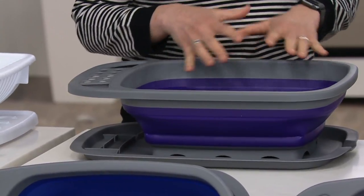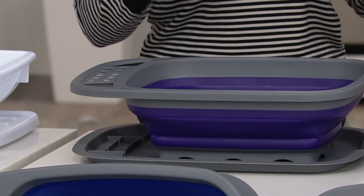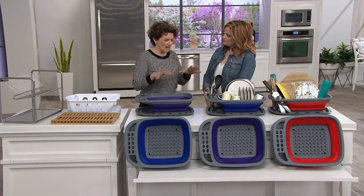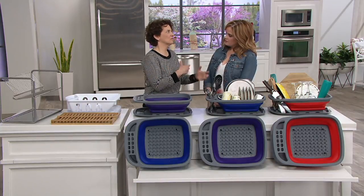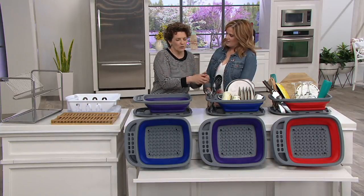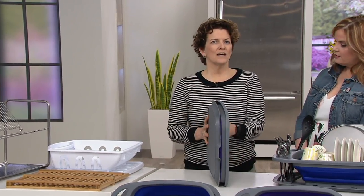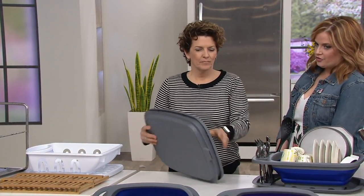It works really, really well. Right now I'm writing another cookbook and I'm doing recipe testing from dawn until dusk. I've set up my barn as a recipe testing space and I have this dish rack set there, because I'm not going to run the dishwasher when I'm using things over and over again — I need it again in two minutes. Then at the end of the day, I just collapse it down, put it away, and my counter is nice and clean once again.